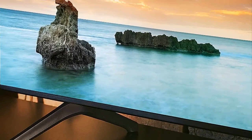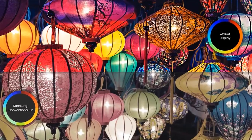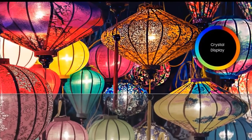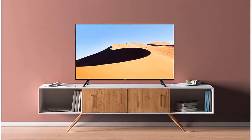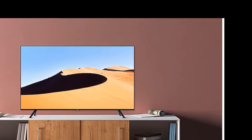The TU7000 contains two solidly made feet that are easily inserted and pressed into the bottom of the TV — no screws or tools required. The feet stand gives the TV very good stability with a minimal amount of wobble when gently rocking the panel back and forth. The TU7000's panel depth is quite thin, measuring approximately 2.4 inches deep. Overall, the TU7000 is solidly constructed and doesn't appear or feel cheaply made.